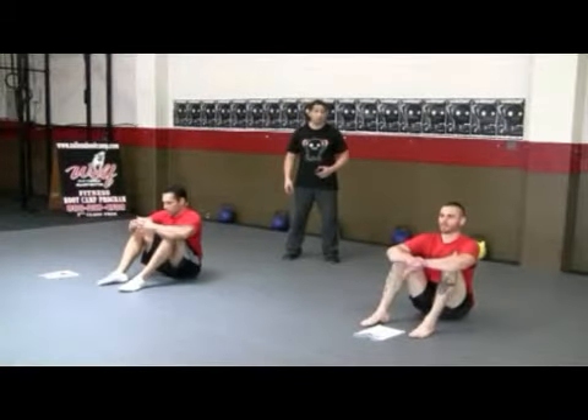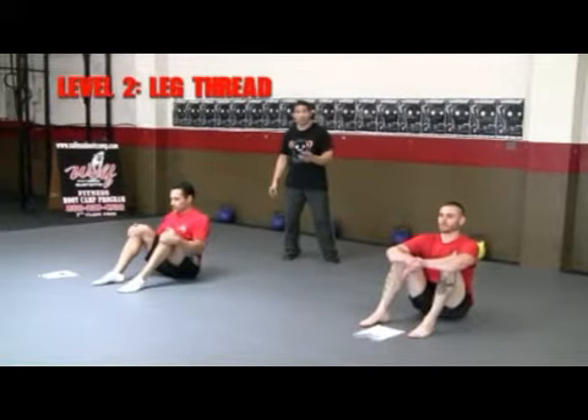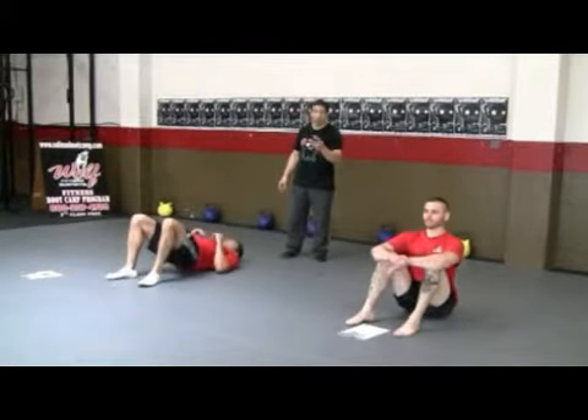All right, here we go. Exercise number two. Jim's going to be doing the spinal rock. Aaron's going to be doing the leg thread. Ready? Three, two, one, go!